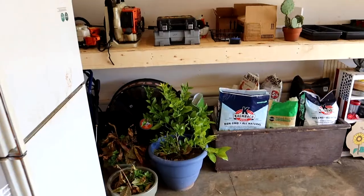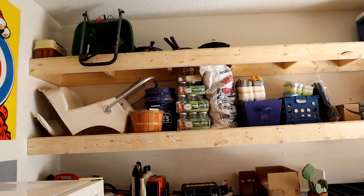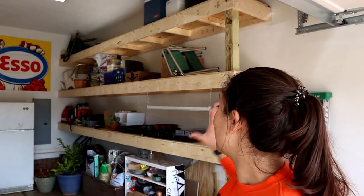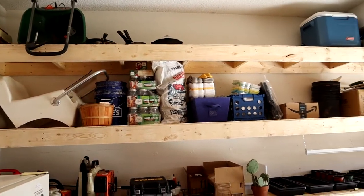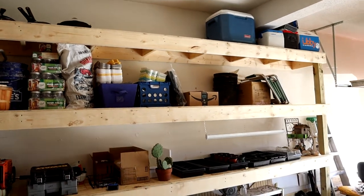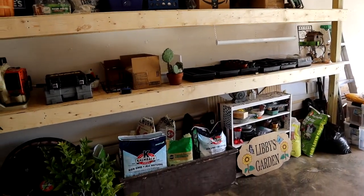Hey everyone, happy Thursday! Today I'm going to show you how to build these awesome garage shelves. As I've gotten into more and more gardening, I have more things that need a place to be stored. We built these really nice garage shelves — they're 16 feet by almost 9 feet, and our ceilings are 12 feet in our garage. Of course, you can adjust this to any size you want.